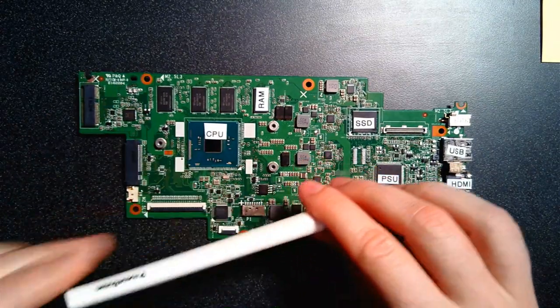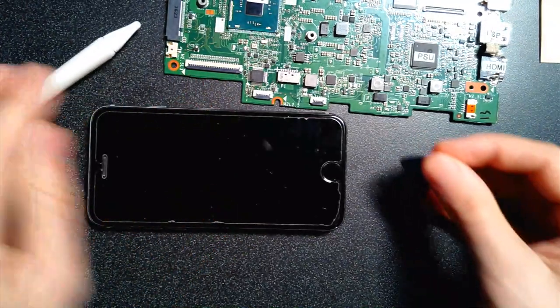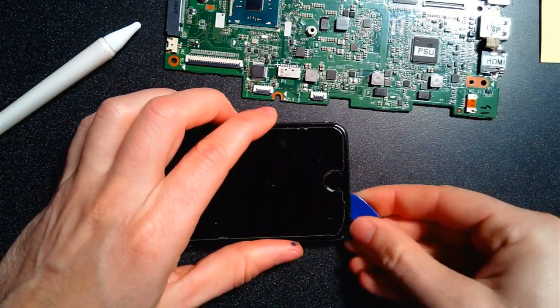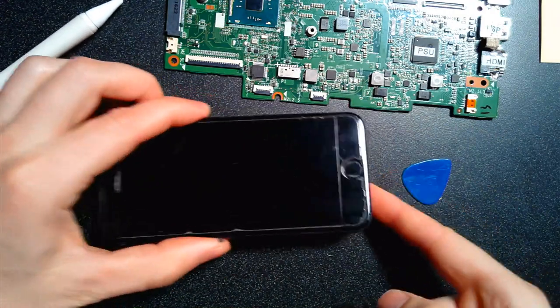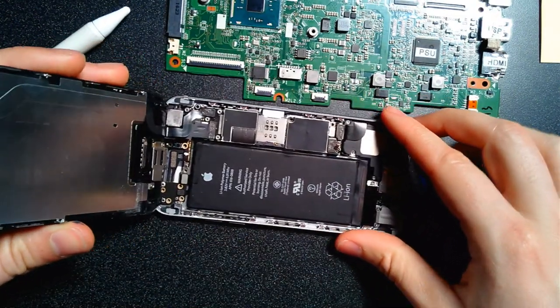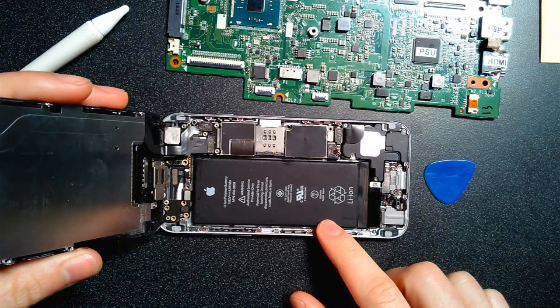Now let's get to the cell phone teardown. Here is our cell phone — this is an old iPhone 6s, actually my old personal phone. I've torn it apart before, but we're going to see how much smaller the inside of a phone is. There are a couple of little screws I've already taken out, you pop off the screen, and this is what the inside of the phone looks like when you first pull it apart.